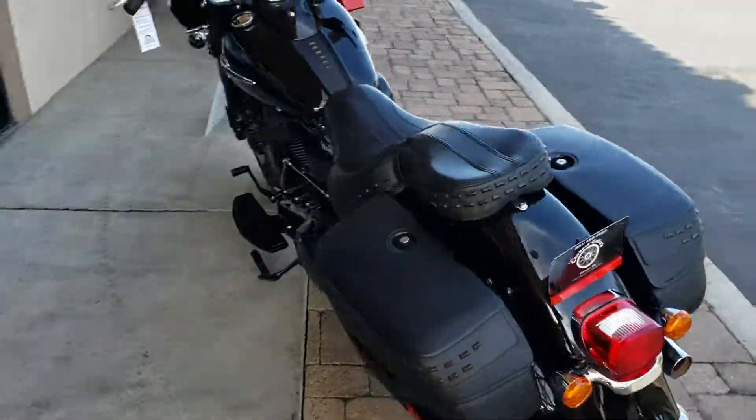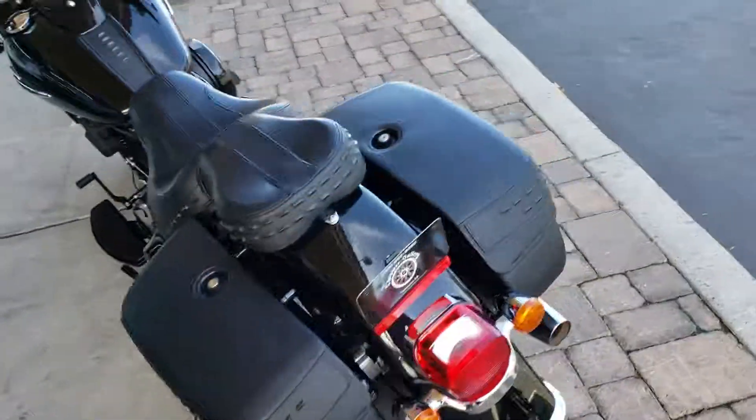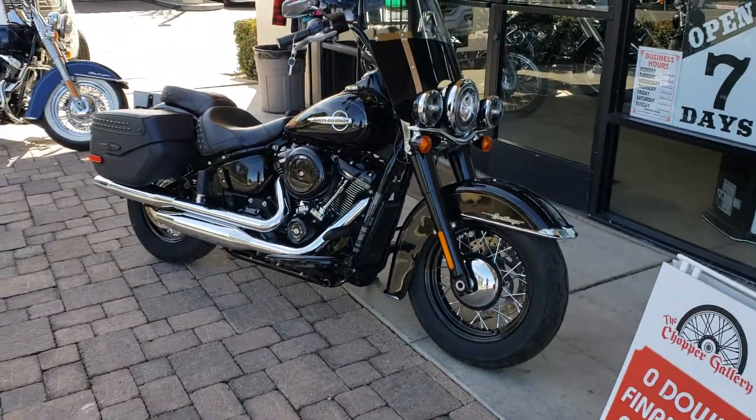I think it's under factory warranty until August of 2020. We're gonna save you a whole bunch of dough on this bike.